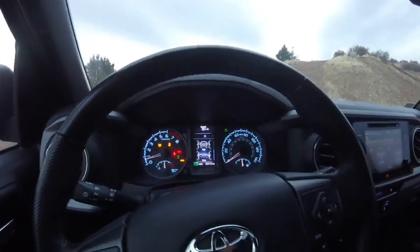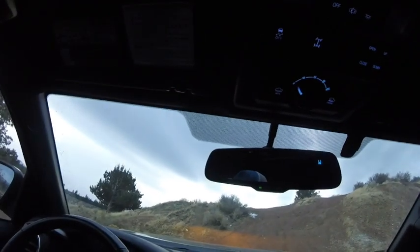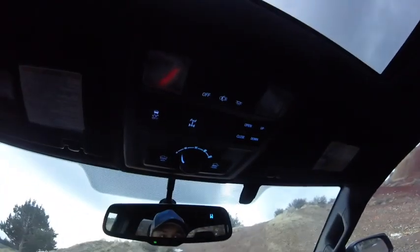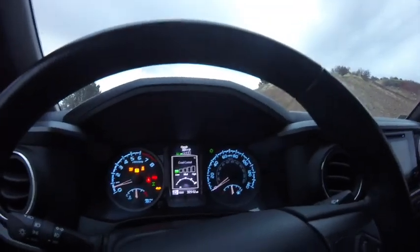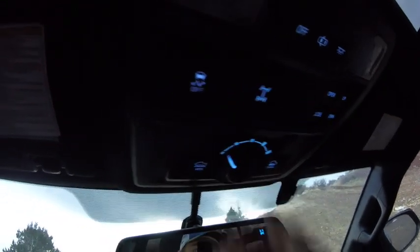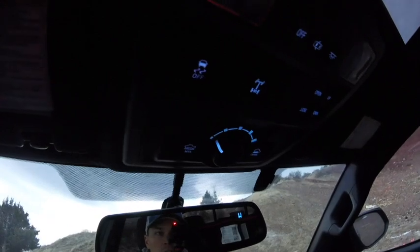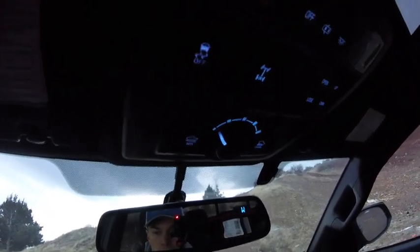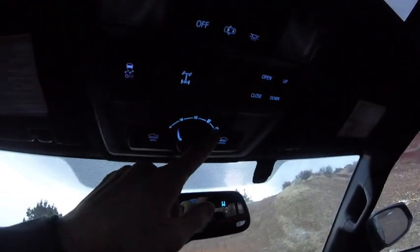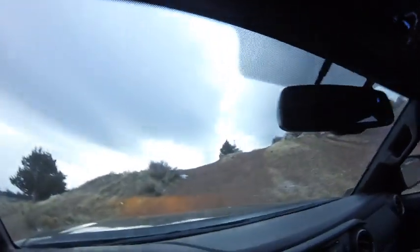Now we press the crawl control button — with the vehicle in drive, press crawl control and the crawl control screen comes up. Right now it's set to low because the button is over to the left. You can turn it to the right to increase the speed setting. Keep it on the left for rocky conditions where you don't want any wheel spin; move it to the right if you're okay with a little wheel spin, such as in snow, mud, or cinder like our situation. So we'll get the cameras set up and give it a go up this hill.